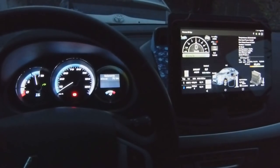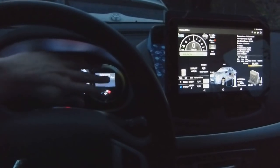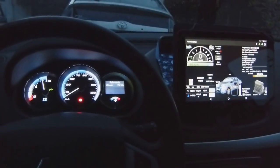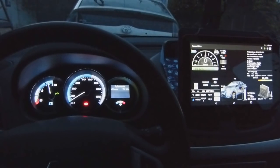The idea is to drive and cover the traditional speedometer and see how it feels. What do you guys think?